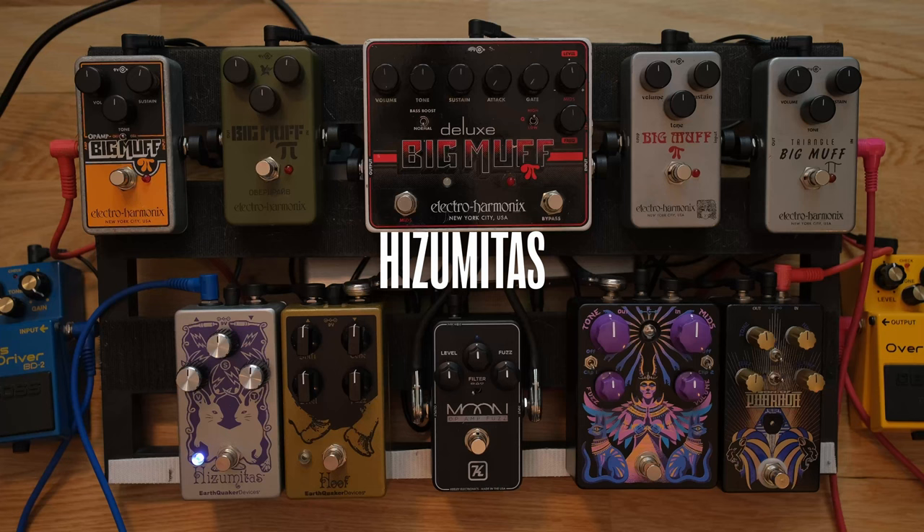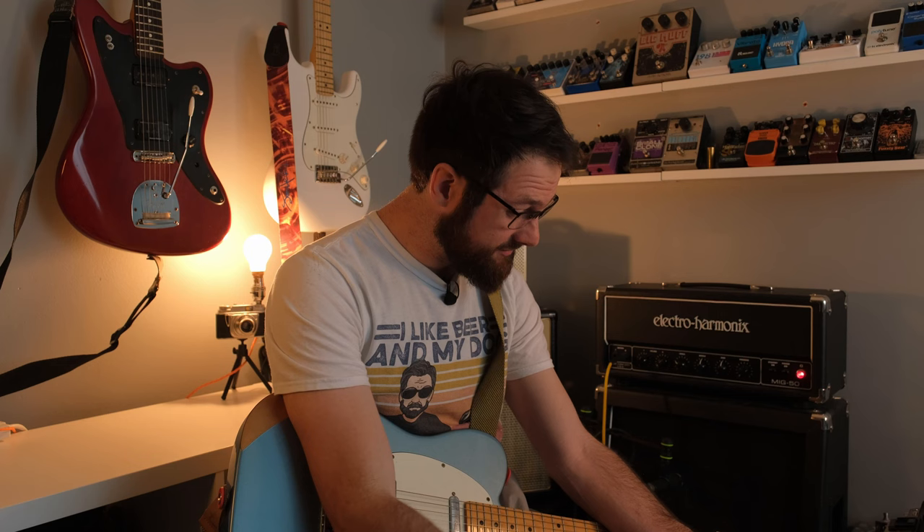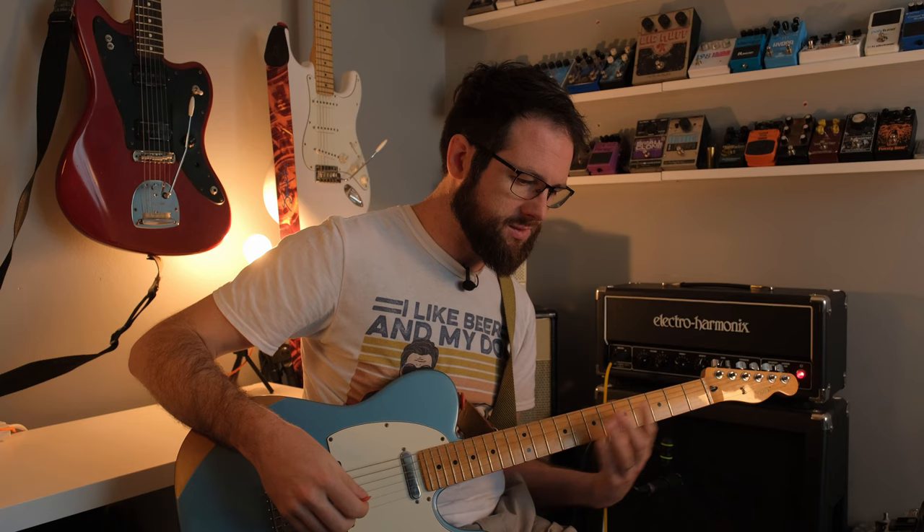So, what did we hear first off? The Hisumitas is ridiculously loud. I mean, I know that a couple of these — the backs — might get that loud when we change the clipping options, when we take the clipping off. But good job I set my gain levels to the Hisumitas because that's insane. So, what else do we find? The difference between the Triangle and the Ram's Head actually is — you know, sometimes I don't hear the difference between these two, but I could hear it then.